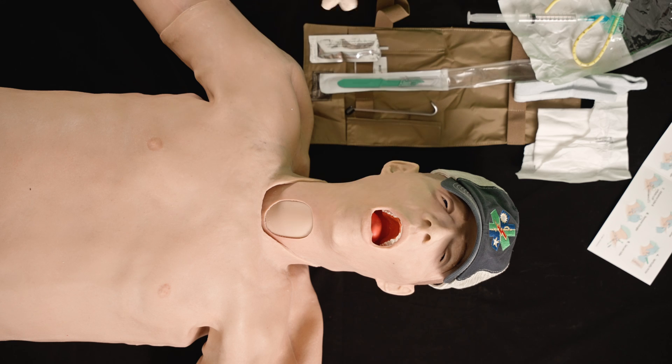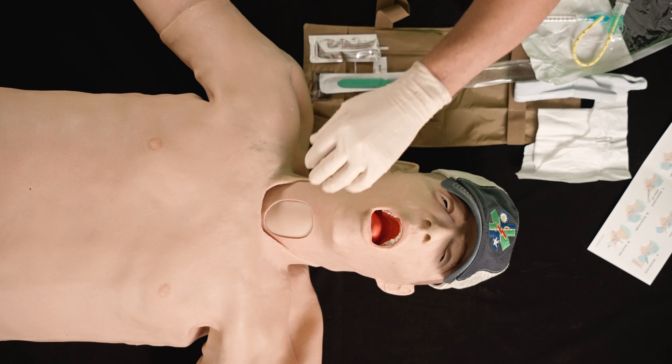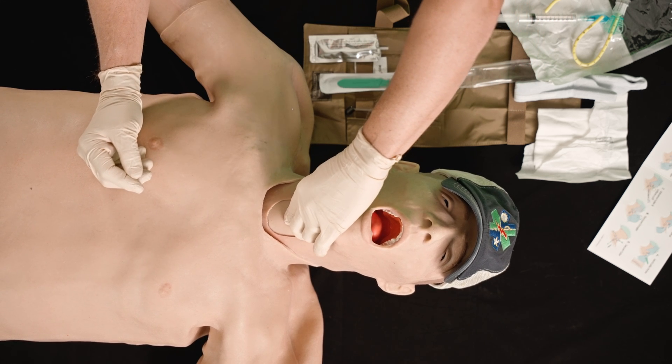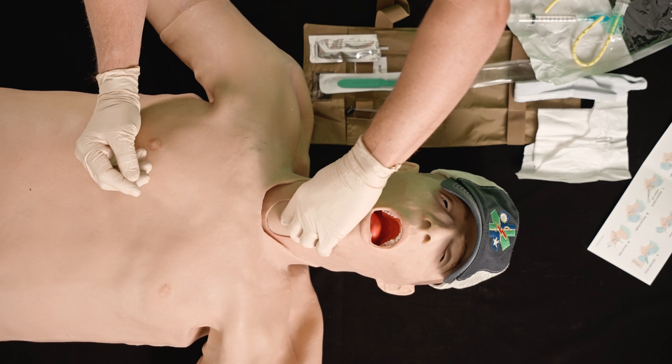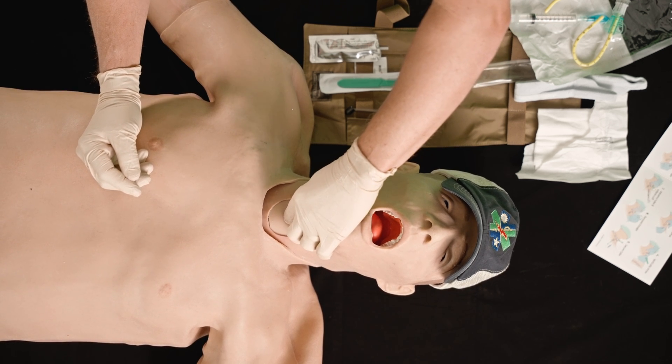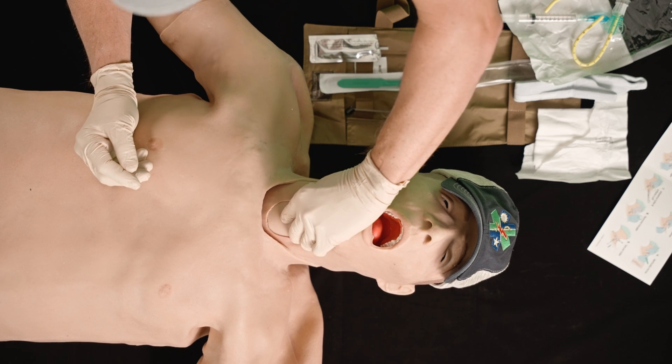The next thing I'm going to do is find my key landmarks — specifically the cricothyroid membrane, which you can see in this illustration. The cricothyroid membrane is a small, thin membrane that feels like a little soft spot right between your cricoid cartilage and your thyroid cartilage. I've found that.